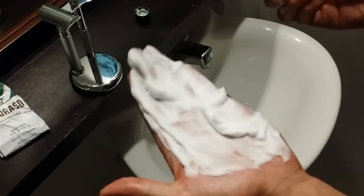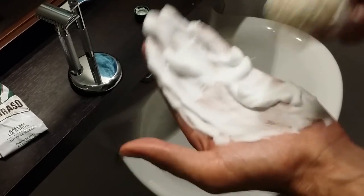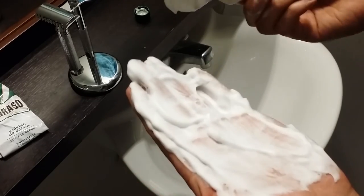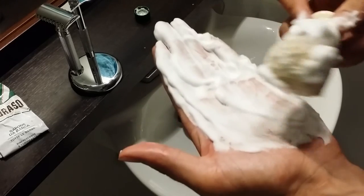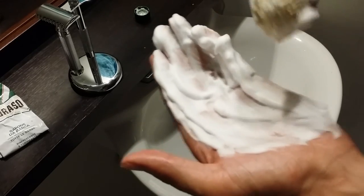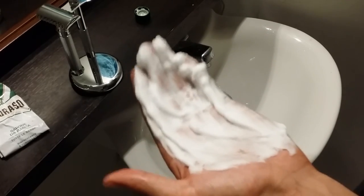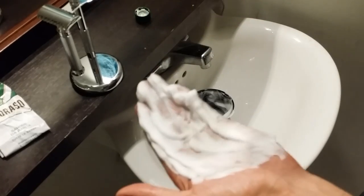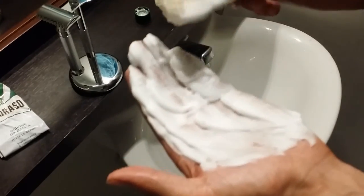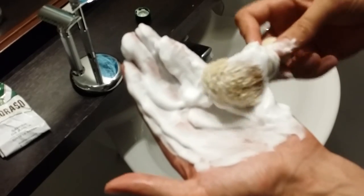This was my Proraso shaving cream review, guys — I hope you enjoyed it. As you can see it builds a really nice lather. If you want any more male grooming advice, wet shaving reviews, or just information, definitely check out primandprep.com — it will be in the description down below. Please give it a thumbs up if it was helpful. Have a good day, see ya!